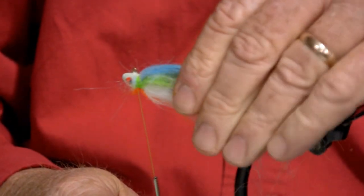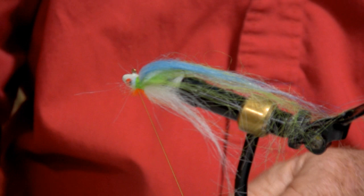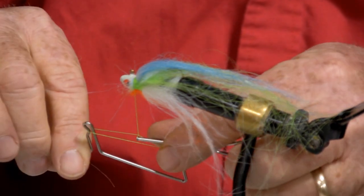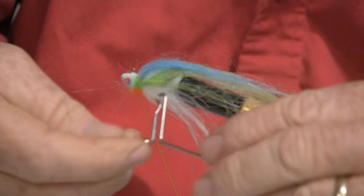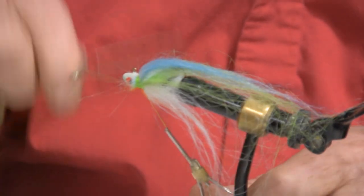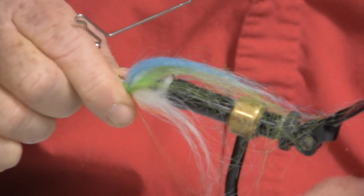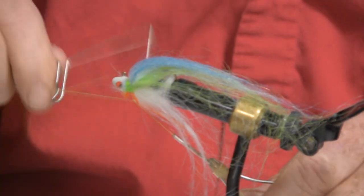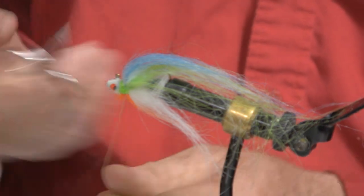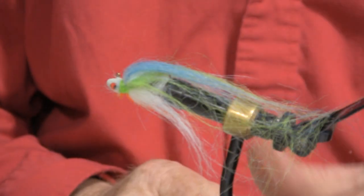What we try to do is file a groove in the neck of the fly head to keep the thread from slipping. Then we use what we call a whip finish tool — this is the tool we use to ensure that the thread stays where it's supposed to. Industry standard is three, but we do five. We pull it down and cinch — this thread is really strong. We do five, pull it down, pull it tight, then snip off our thread and there you have a rainbow shad.